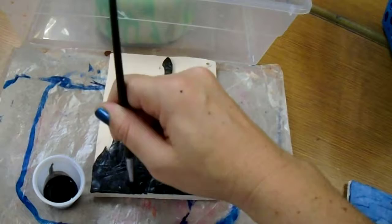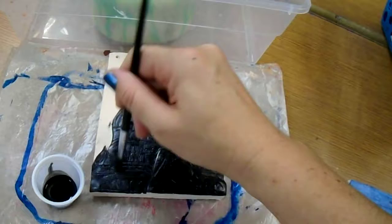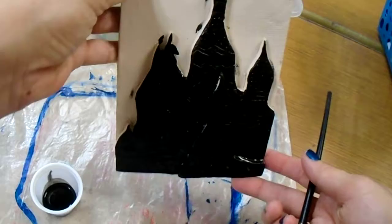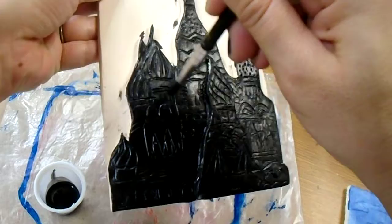When you're finished, you need to be patient and let this India ink dry — it'll take a few minutes. You can pick your tile up and check from all angles that you've got all the corners and the little cracks on the inside covered.